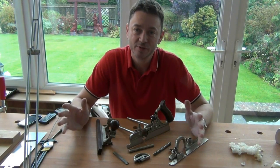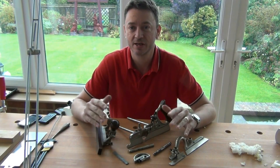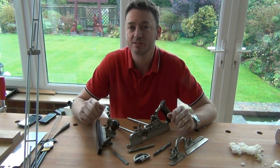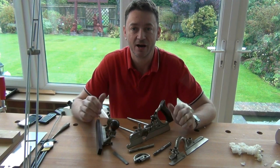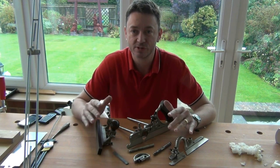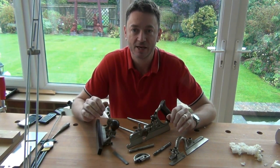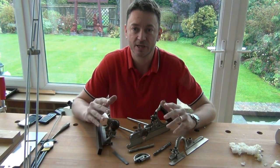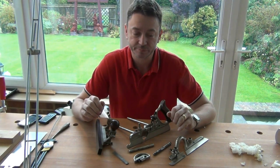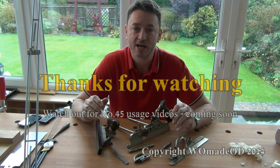I hope you have found that useful. The 45 is quite complicated — there are a lot of parts and a lot of different adjustments that can be made on it. I have not covered absolutely everything here. The setting up of the plane for different tasks I will be covering in separate videos, just to make things a bit simpler and keep the videos shorter. Hopefully you will dip into those as and when you need them.